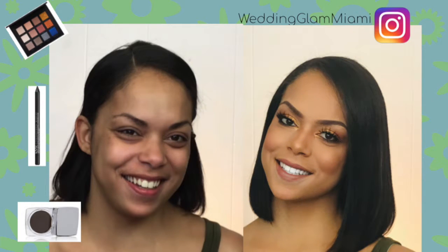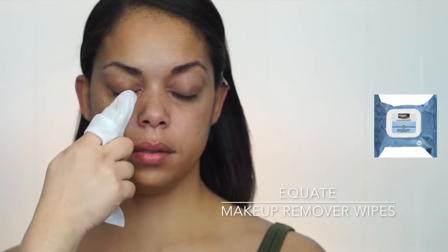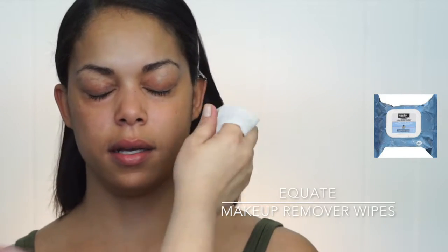Hi guys, thank you so much for joining me. Today we're gonna do a nice clean golden look. As always, I start off by wiping her face down with a makeup wipe to take off all the excess makeup she might have left.